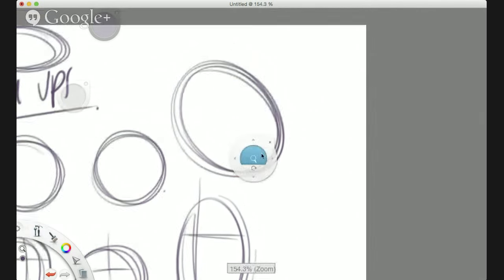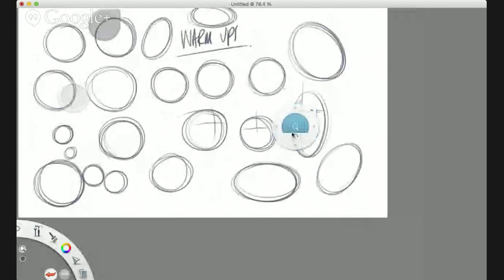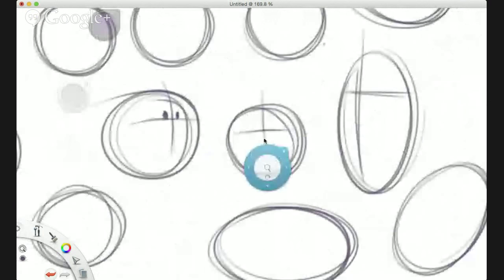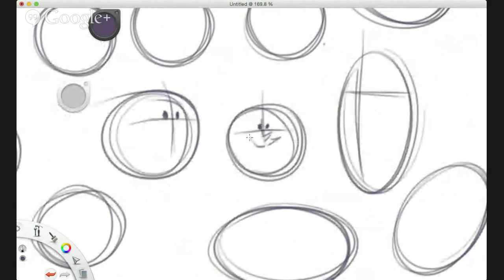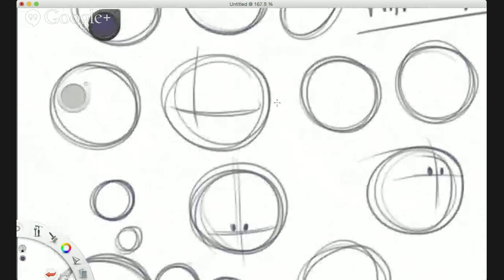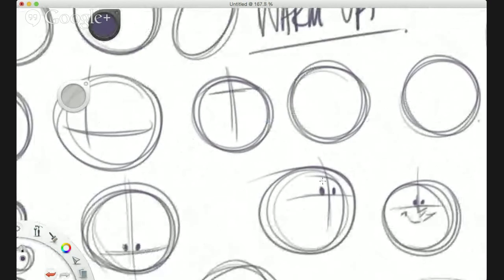Back again. So a whole bunch of circles and ovals, and I'm starting some guidelines on there — these are where you place your eyeballs. Someone's asking: do I always warm up before drawing? Yes, I do — about 15 minutes of warm-up. So you should be just copying me and adding in your guidelines.